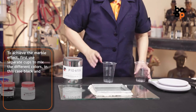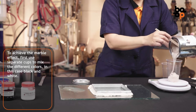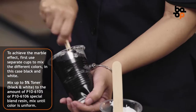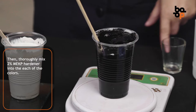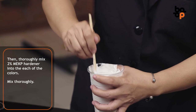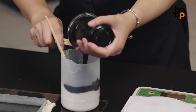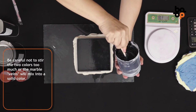To achieve the marble effect, first use separate cups to mix the different colors — in this case, black and white. Mix up to 5% toner to the amount of P106105 or P106106 Special Blend Resin. Mix until color is uniform, then thoroughly mix 2% MEKP hardener into each of the colors. Pour each color into a separate mixing cup, then blend. Be careful not to stir the two colors too much, or the marble veins will mix into a solid color.